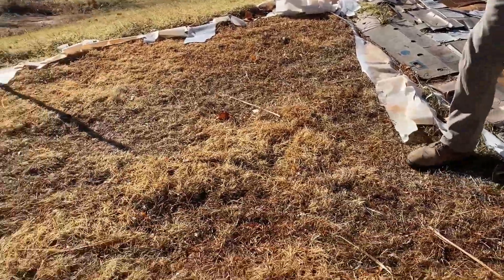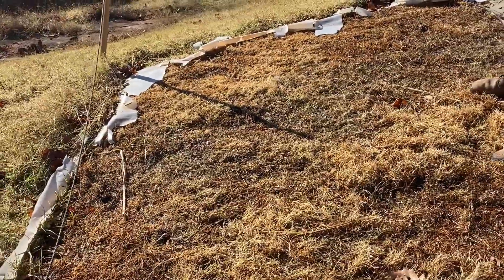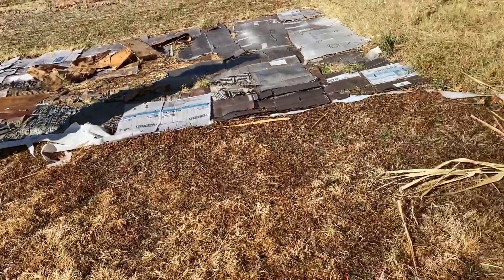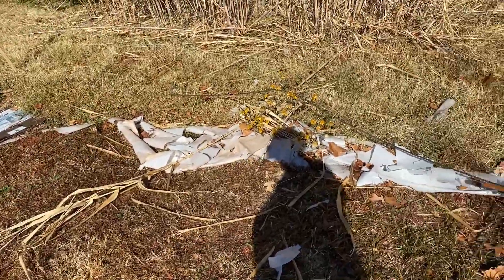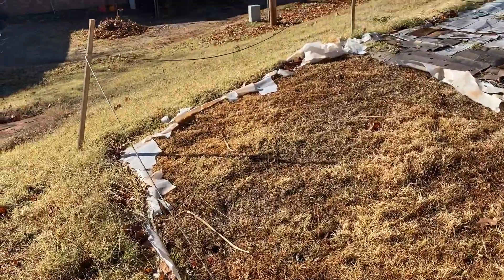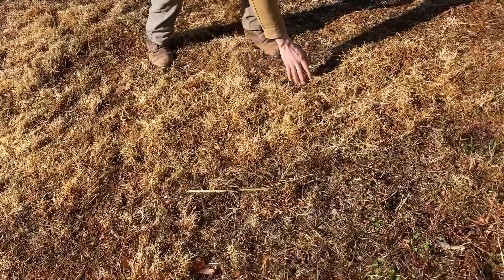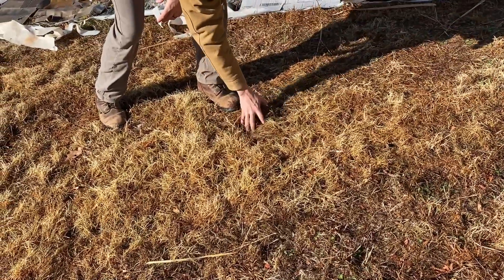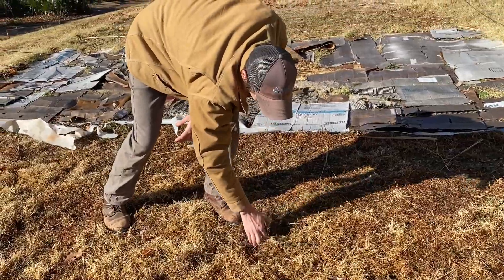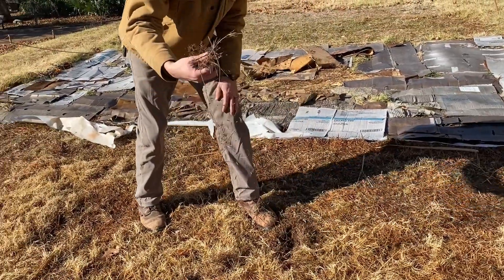This last plot was our solarized plot. You can see the remnants of the plastic here. Looks like maybe the ice storm ripped it apart a little between the ice and the wind. But same thing — you can tell that we got a decent kill. Some of this is pretty gross coming right out of the ground; it's not really rooted in there anymore.